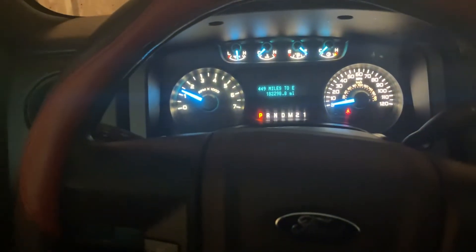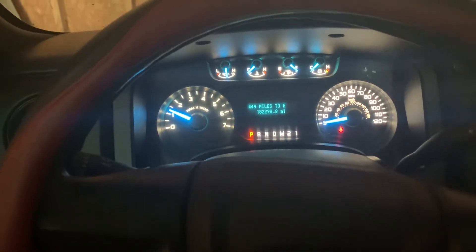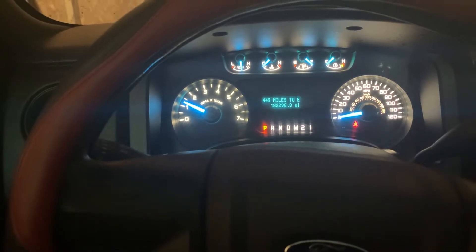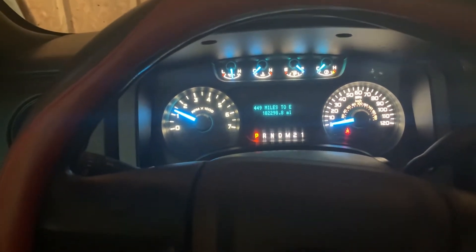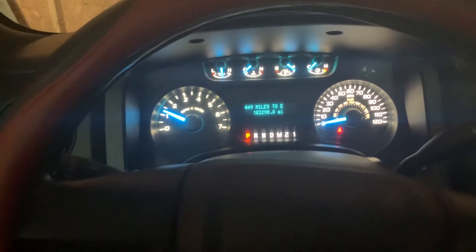That's the coldest it's been since I've owned this pickup — started pretty good. Let her warm up a little bit, and we'll pick my grandma up out of the nursing home and get her back home where she belongs. I don't like anybody being in the nursing home.